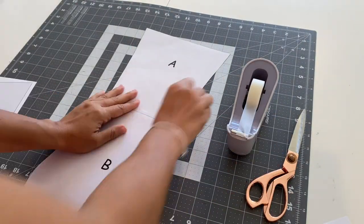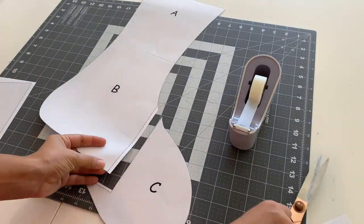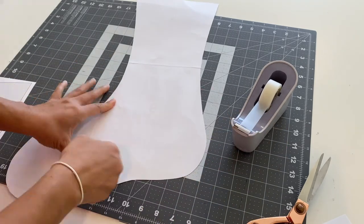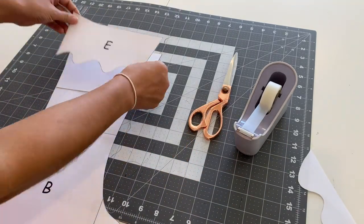Once you've cut out all of the pieces, you'll want to tape them all together to form your stocking. A, B, and C will form the main part of your stocking, while D and E will form the top trim.